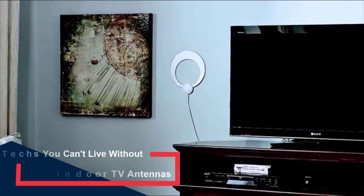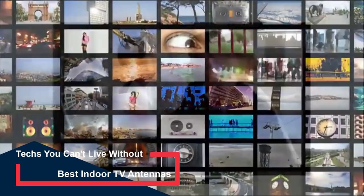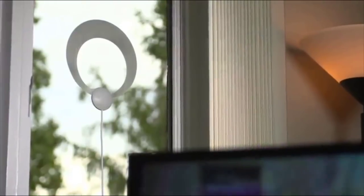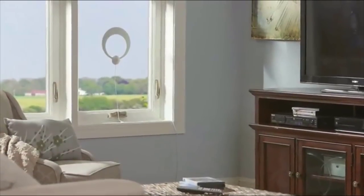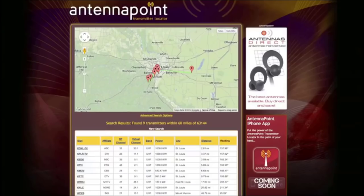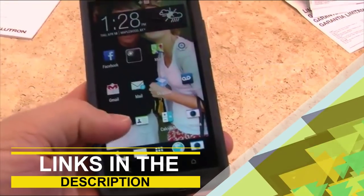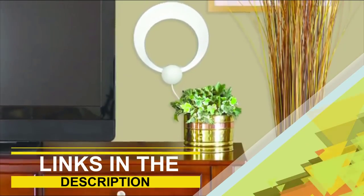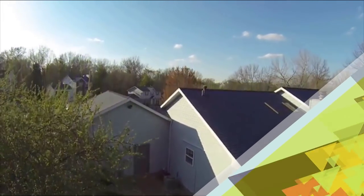An antenna allows you to receive television signals for your local news, sports channels, and even movie channels. You won't get HBO or other premium channels, but you'll open up a free catalog of television channels you never knew were available for free. In this video, we're going to be checking out the top 5 best indoor TV antennas on the market today. You can find links to the products in the description. If you've got another product in mind that you'd like us to review, please comment down below. Without further ado, let's get started with the list.